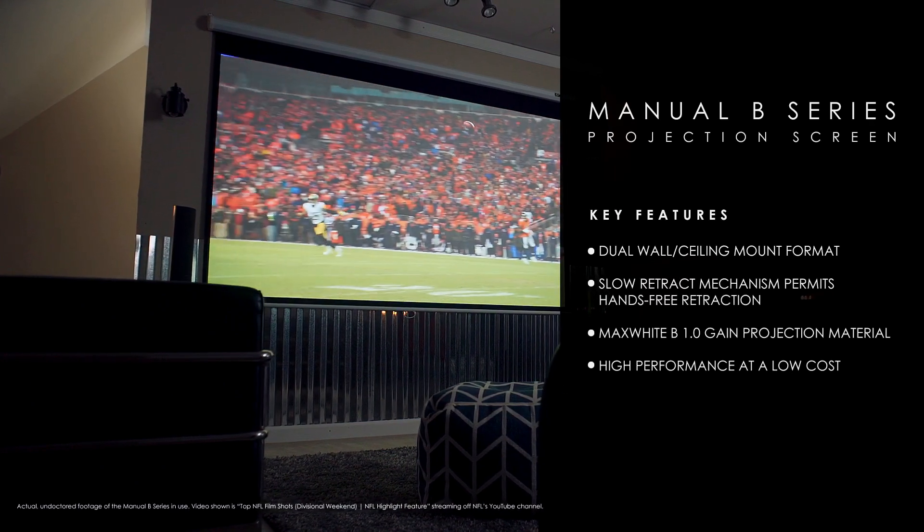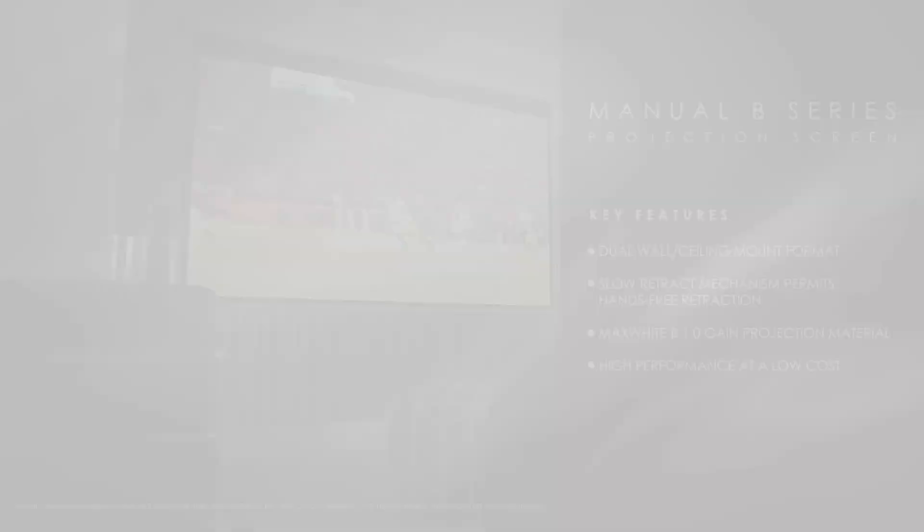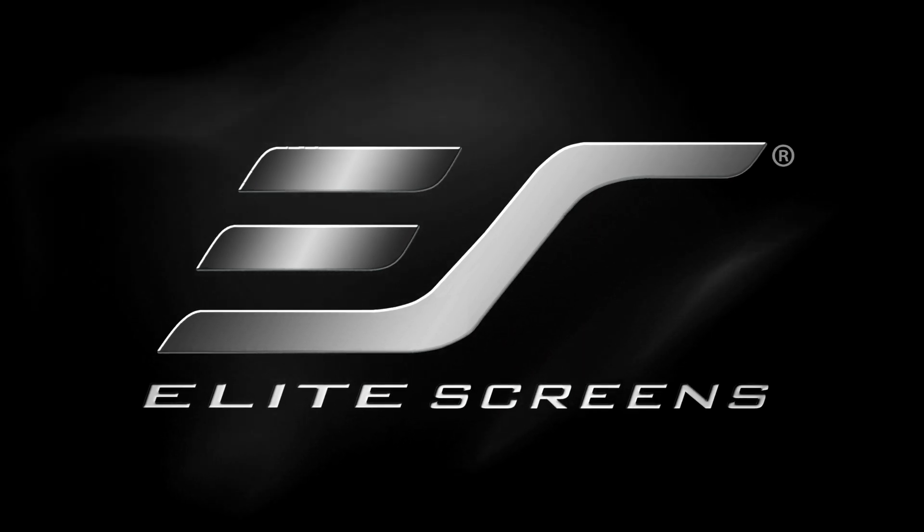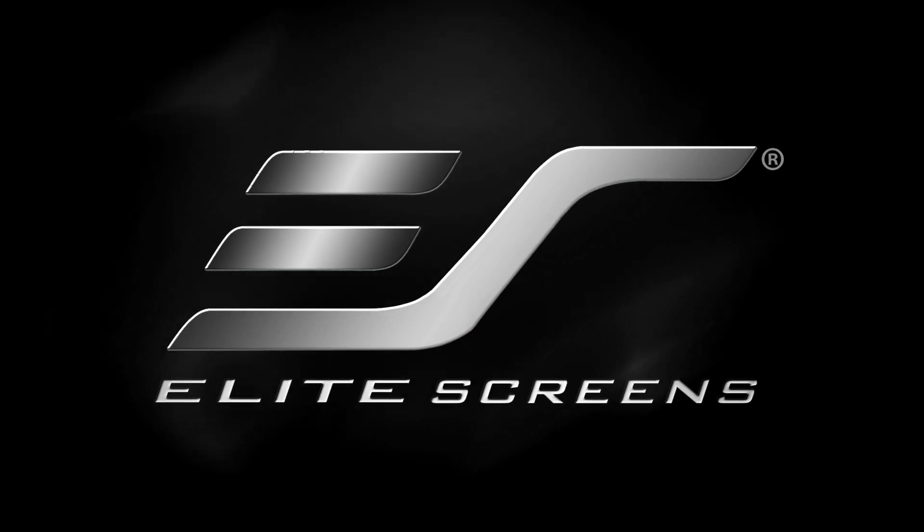Professional grade video quality has never been this easy. Elite Screens. Get the big picture.